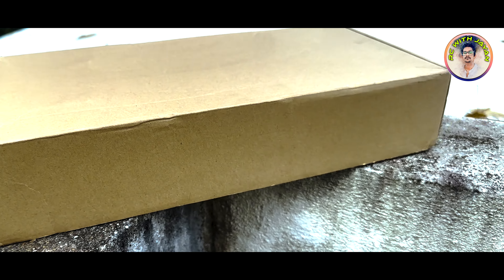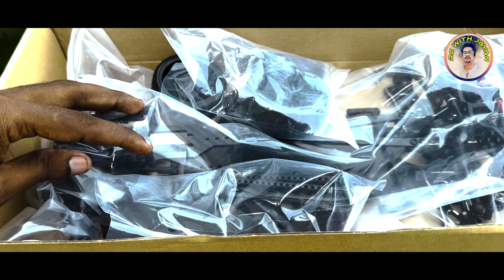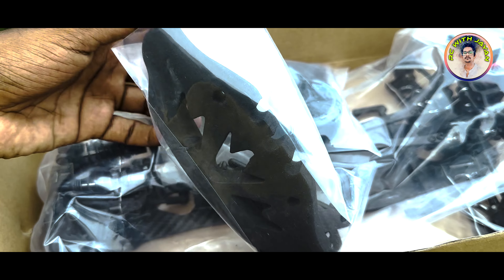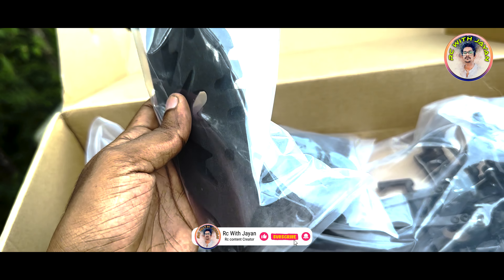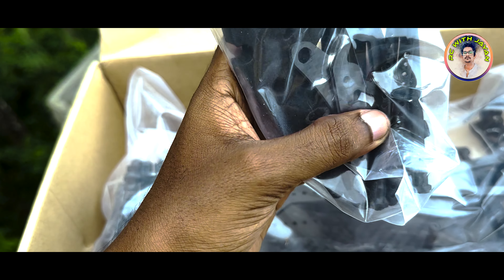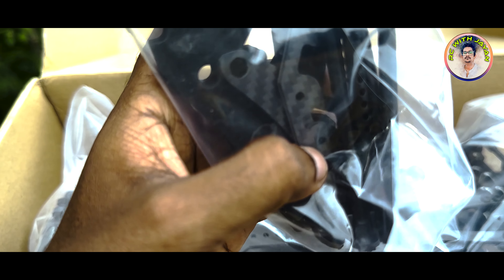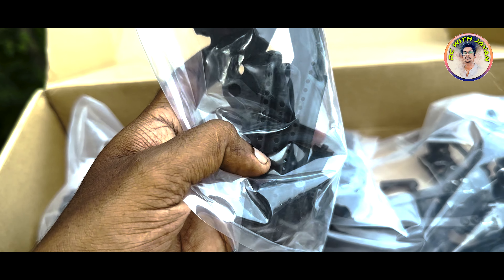I will open the box, and after opening the box, it will be added in the front bumper. This is a carbon fiber mount, and this is the body mount.